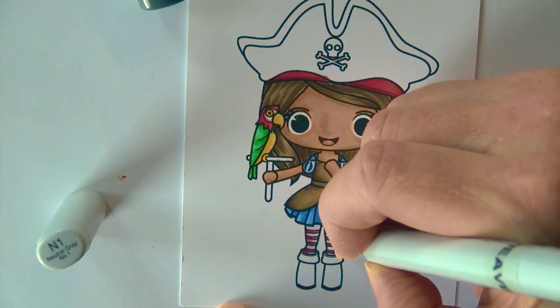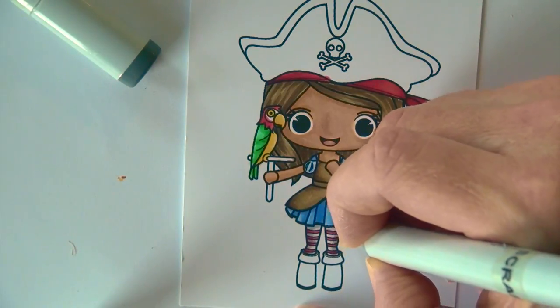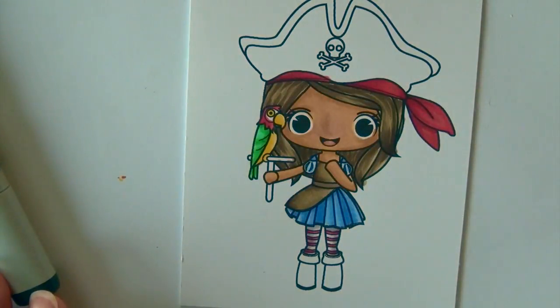N1 and N3 are going to go in on those tights, and that's actually going to help me clean up that red without playing with my colorless blender. N3 is going to push those corners — the outer edges of her legs back and right up under her skirt — giving a little bit of shadow there.